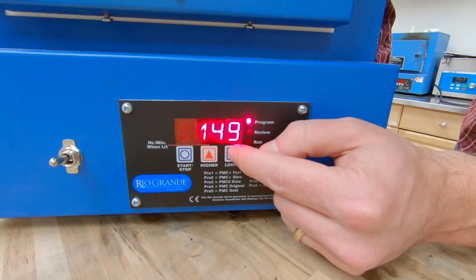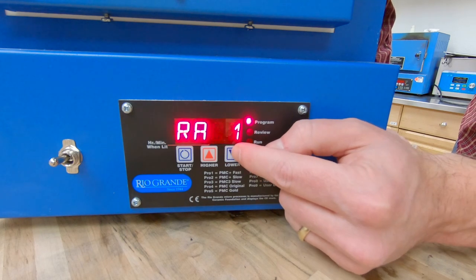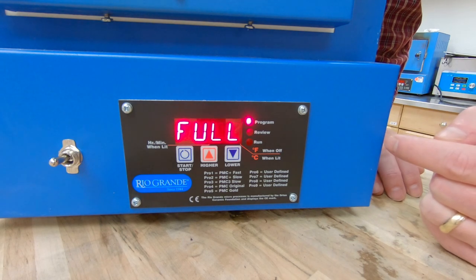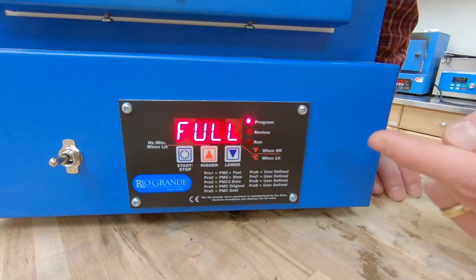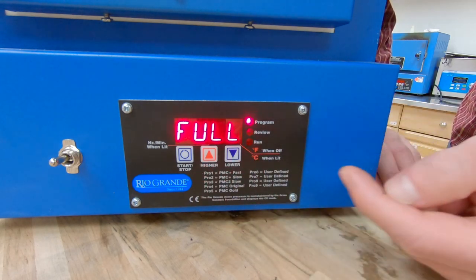For this instance, since I'm doing enameling, I just want it to ramp as fast as it can possibly go. The way I do that is I get down to zero and hit the down arrow one more time — that will give us a full ramp to our target temperature. So I've got full set, and I'm going to hit start/stop again.